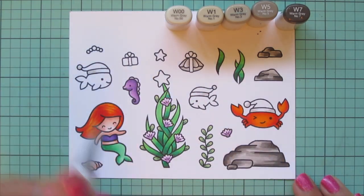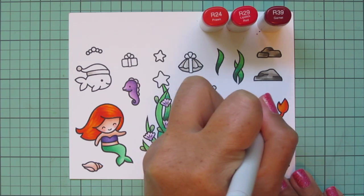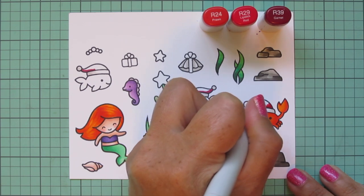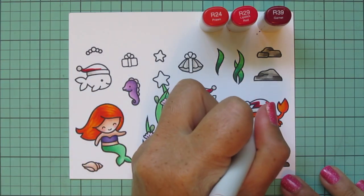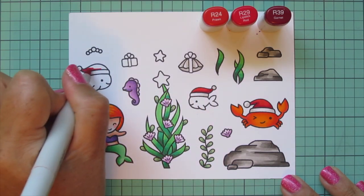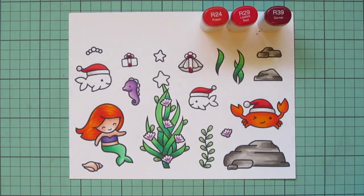Next I'm doing my traditional Christmas red using R24, R29, and R39. I'm doing the Santa hats — R39 down at the bottom right above the brim where it's folded up and casting a shadow, blending that out with R29, then filling everything else in with R24. Now you can see how the Christmas hat still stands out on the crab. I'll finish the last Santa hat, and also do the gift bows on the little present and the clamshell in red.